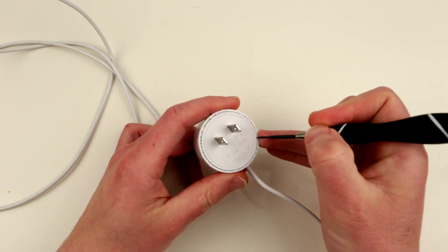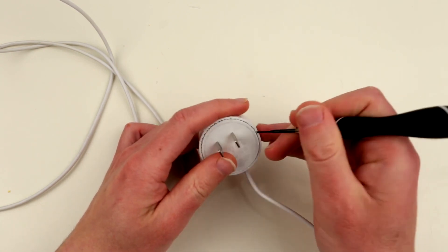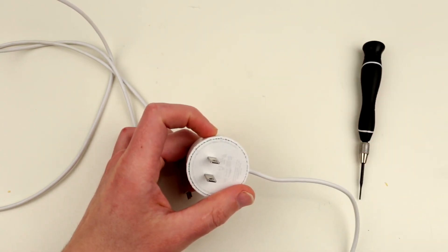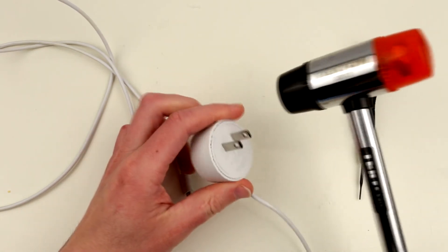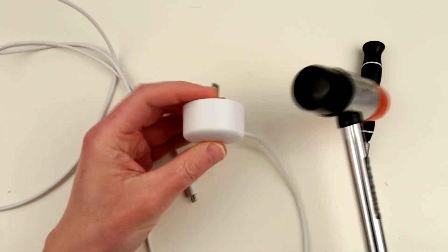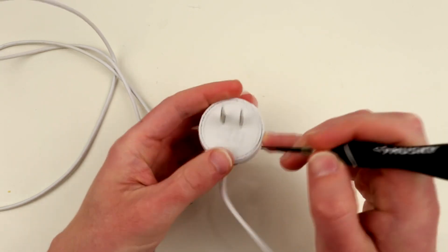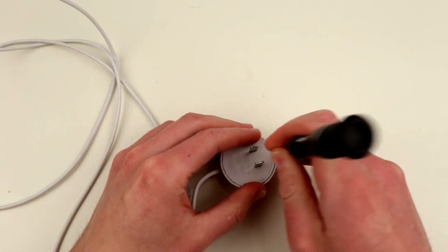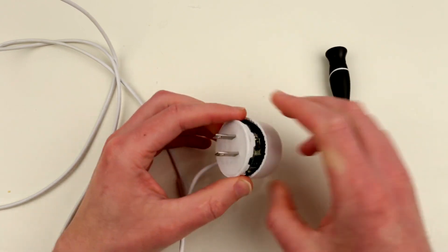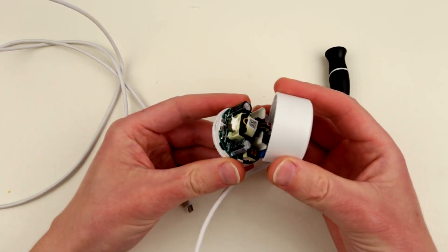I tried hitting it with the heat gun, but it made the plastic very soft without doing much to the glue, and I couldn't grip the soft surface anyway. So I opted for another method — while loosening the glue with the screwdriver, I started hammering around the perimeter as well, and that actually helped quite a bit. I was finally able to pop it open. I already opened it beforehand since the process was really, really long, but here we are.